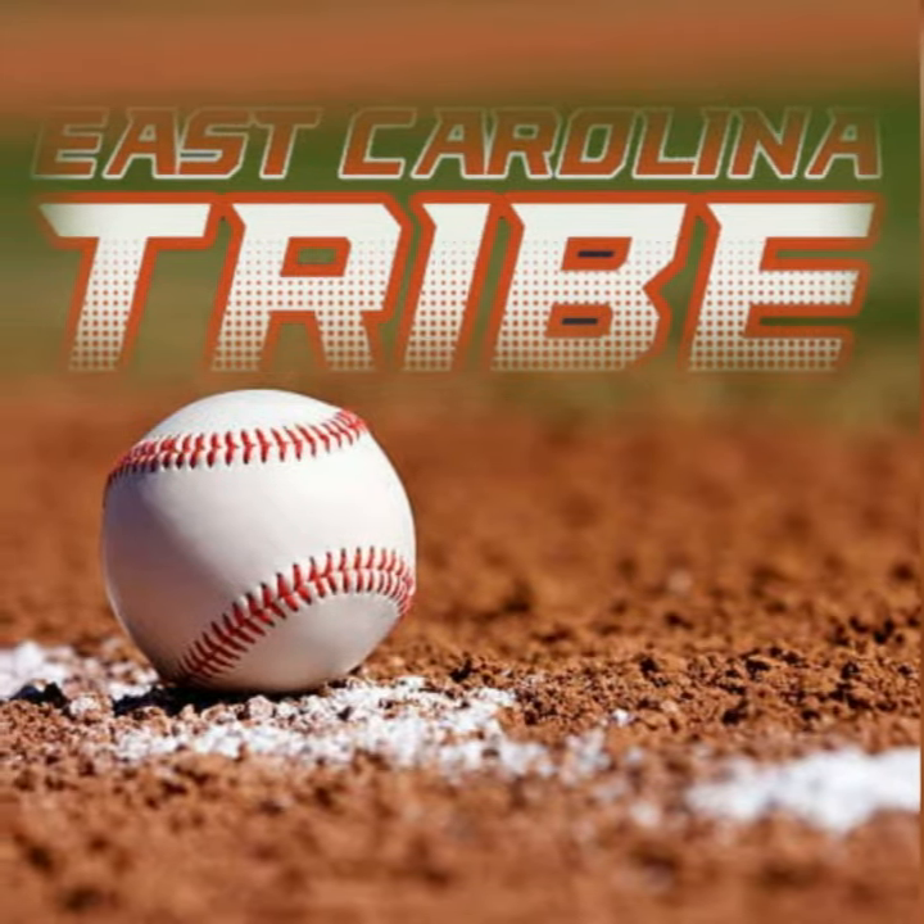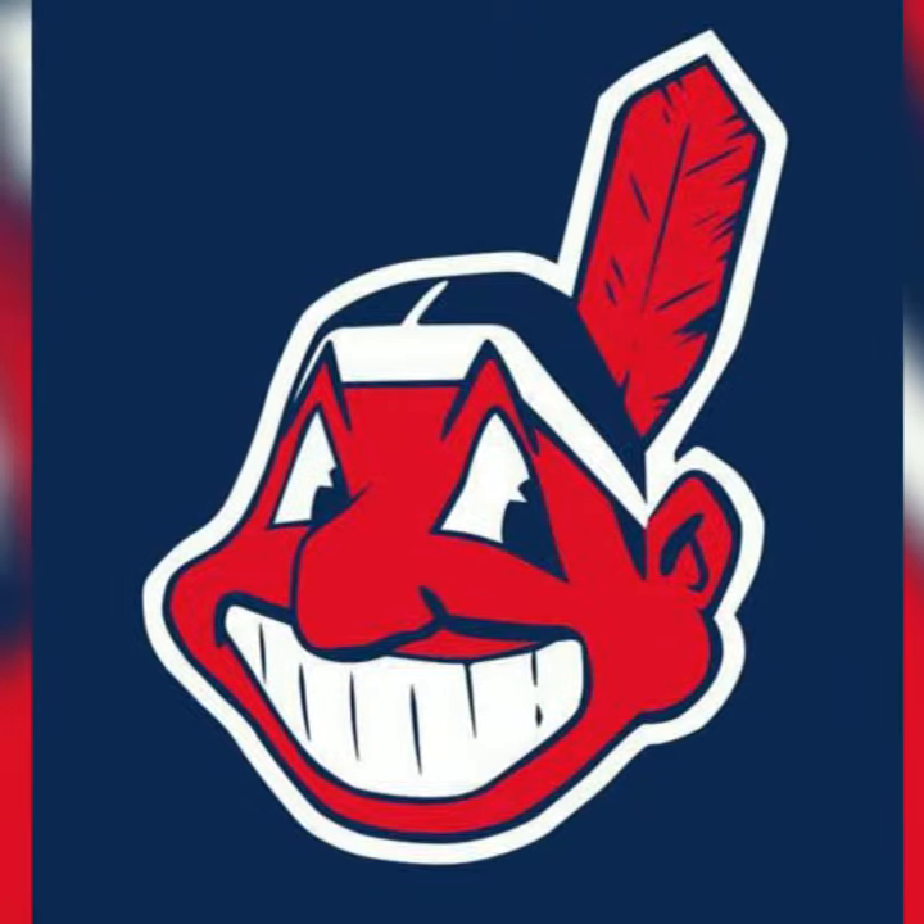Hello guys, my name is Omar Vizquel and I'm gonna give you some tips on fielding ground balls. The most important thing is to feel the ball in between your legs. It's very important to feel the ball in the middle of your body.